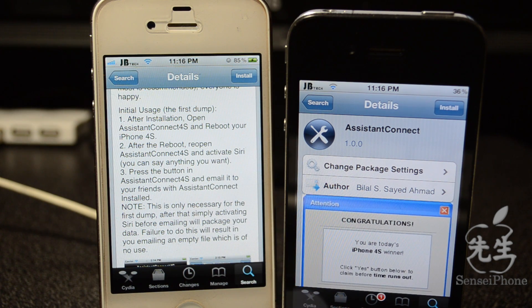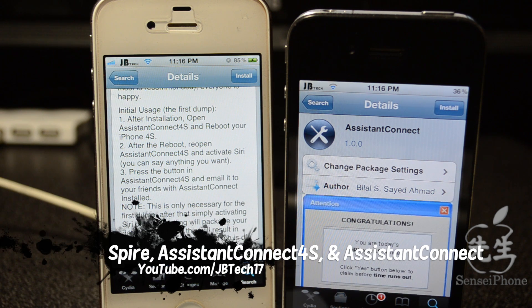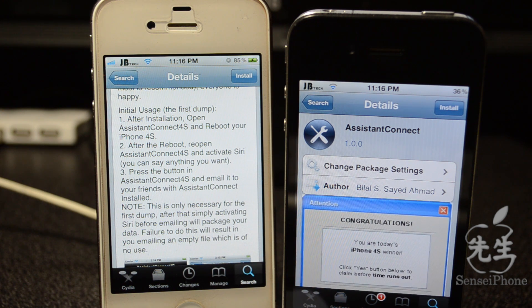What's up guys, JB Tech here with a real easy way to get Siri on any iDevice running Spire and iOS 5 or later. The only catch about this is you will need to get a hold of an iPhone 4S — either you have one, or you have a friend that is down to give you the data files to install Siri onto your iDevice. But it's really easy to do.